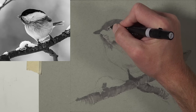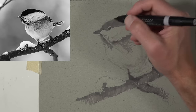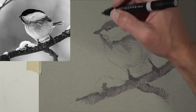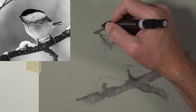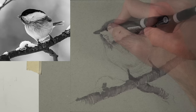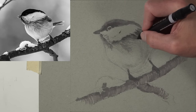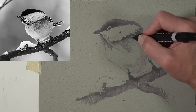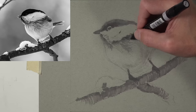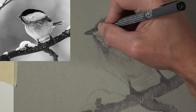Now we'll establish some of the darker values within the eye. Using this bulky marker I'm making sure to leave an area of highlight open. We can continue to darken values as each section dries — these markers are transparent, so they work a little bit like watercolor where you can apply a value, let it dry, then go back over the top to make it slightly darker.